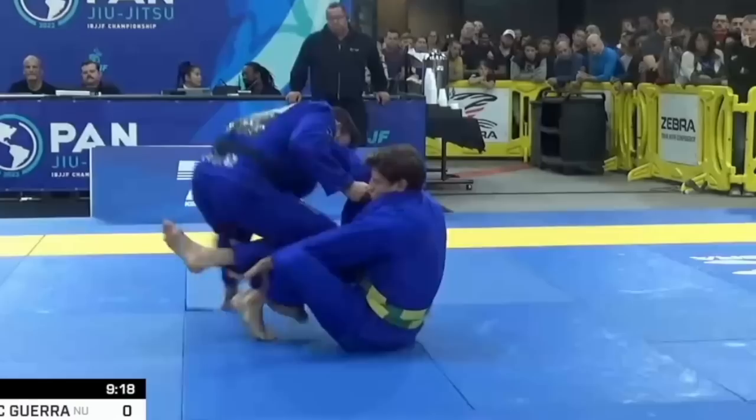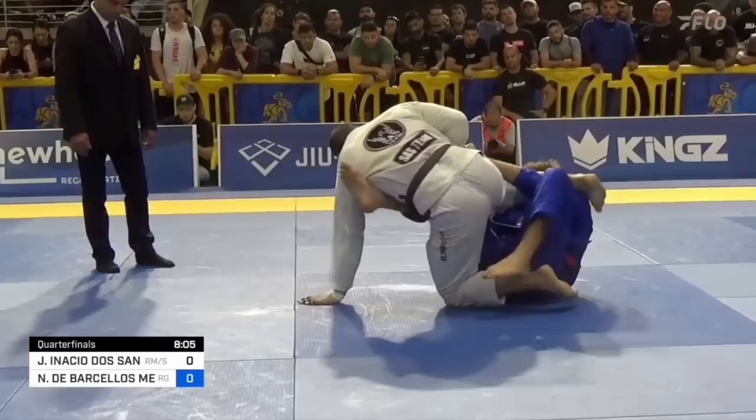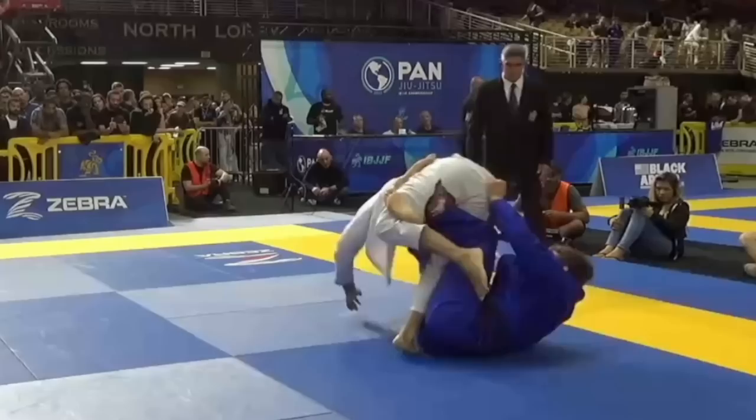As of this tournament, there was a major evolution in his guard that I noticed — the addition of the x guard. He used to only use the x guard in combination with deep de la jiva, but now he uses it exclusively. At Pan's it was actually his most used guard. It was so effective that some variation of x guard led to 5 out of his 6 reversals from bottom, either allowing him to take the back or end up with the sweep.